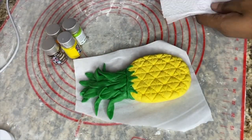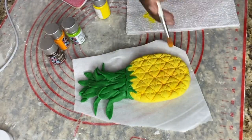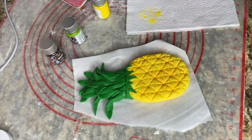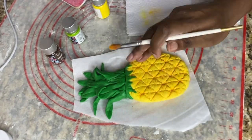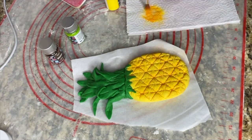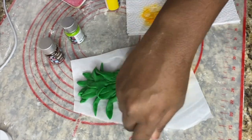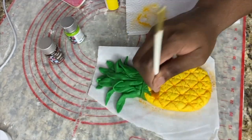These are the luster dusts I'll be using to add colors and shades to the pineapple — I'm using yellow, orange, green and a little brown. I'm just mixing and going to town to be honest; I'm not really going off of any reference picture or anything. I just wanted it to have a pop of life.